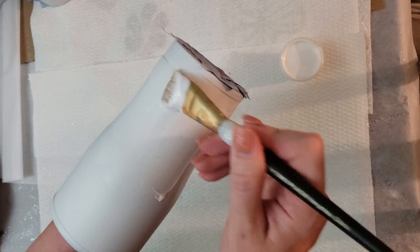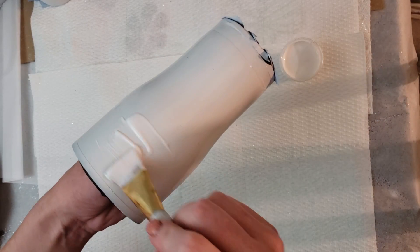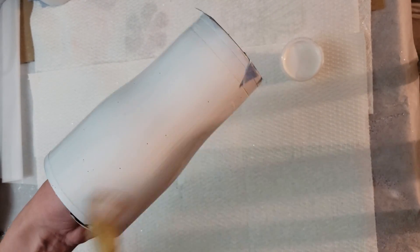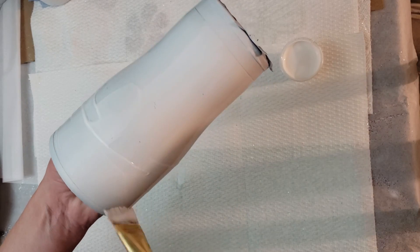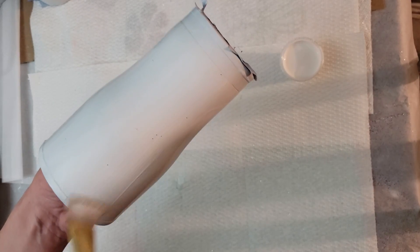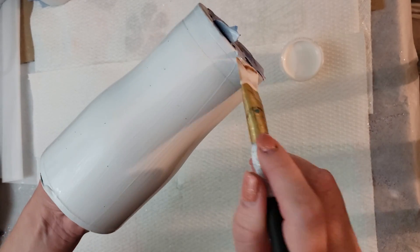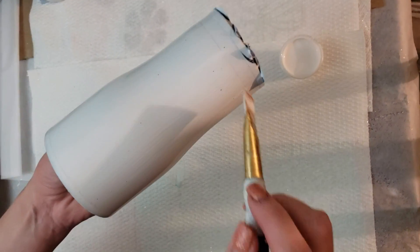I generally do the Mod Podge method for my glitter — it's all personal preference, there are quite a few different methods you can try. I recommend if you're new to tumbler making, try them all, see what fits you best, especially if you plan on making it a business. You want to make sure you enjoy the method you're doing, otherwise it becomes a chore. I particularly like the Mod Podge method. I like the way the glitter lays; brushing on the Mod Podge is calming to me. And I hate mixing epoxy, so Mod Podge it is.